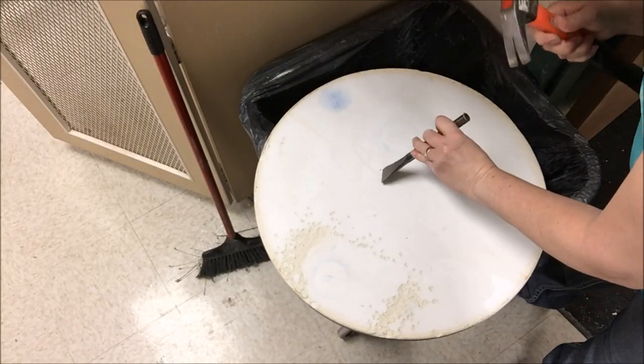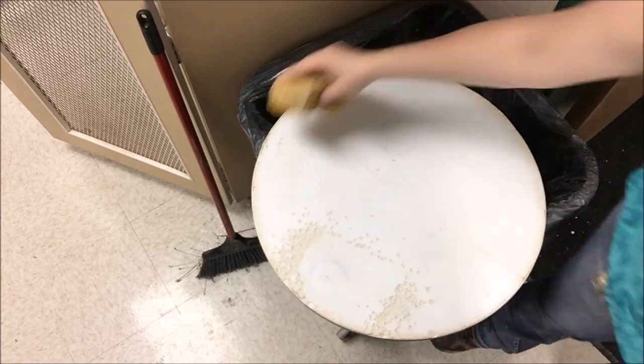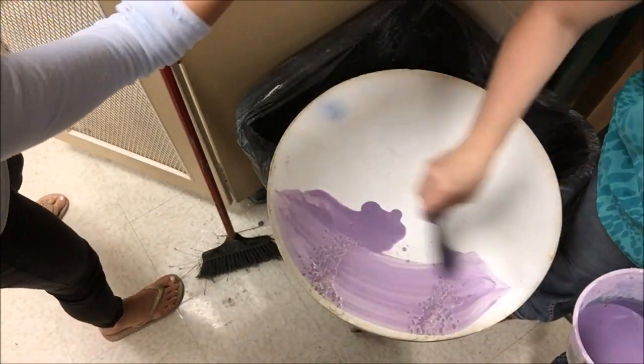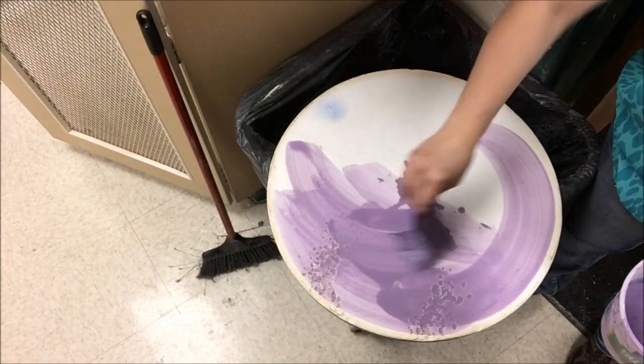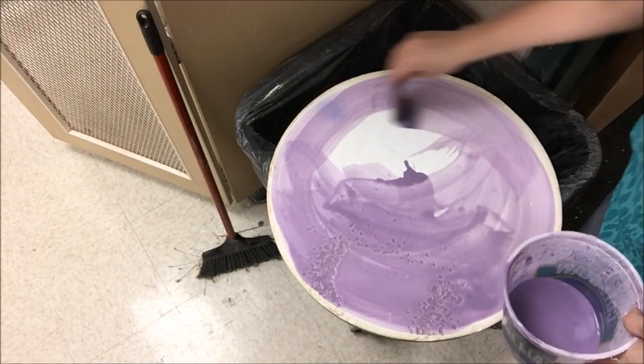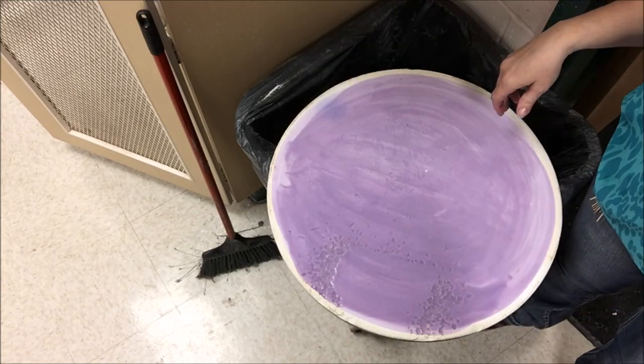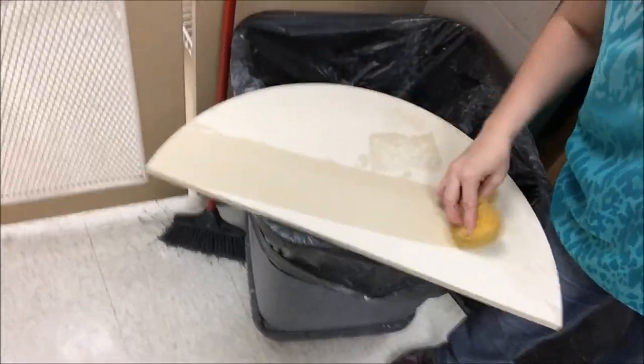Once it's all off, I will sponge it, and then I'm ready to reapply with the Primo primer. A nice thin coat, overlapping your layers, making sure that you're getting it on there — but thinly.